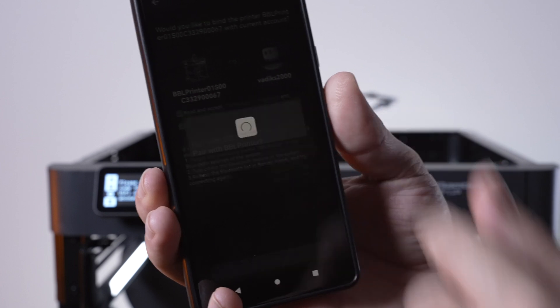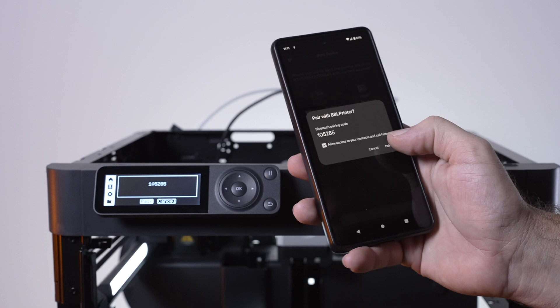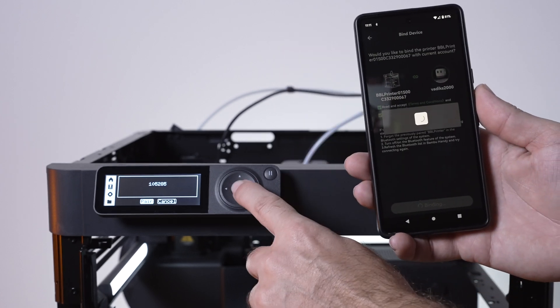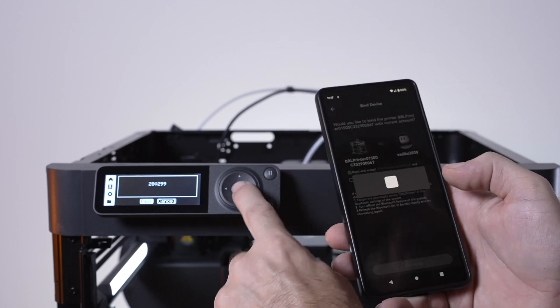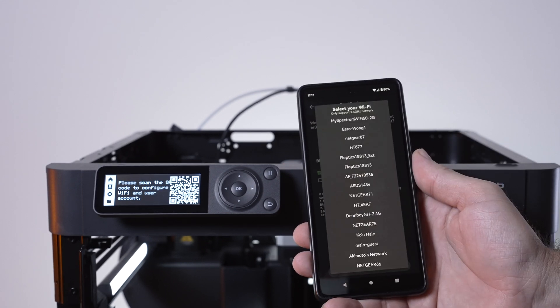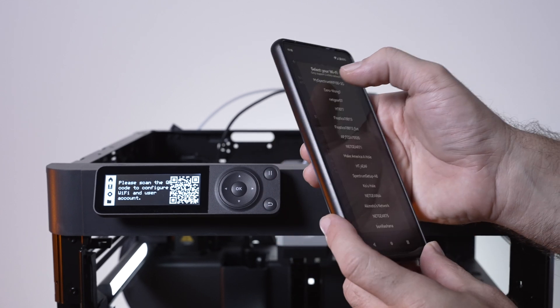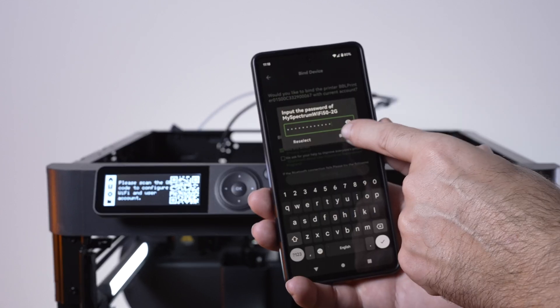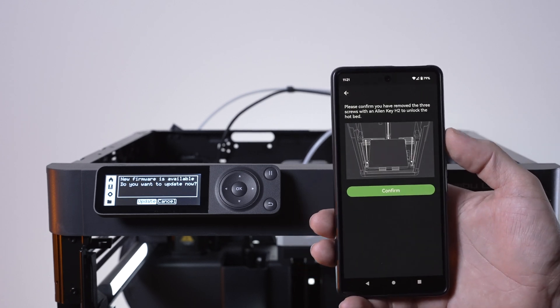A code comes up on the printer and on the phone that should match, and we click on pair. It looks like it didn't work the first time, so let's try again. Now we're at the next page and have to log into our Wi-Fi network. Clicking bind, we're logged in — it took a couple of tries, possibly a network issue.